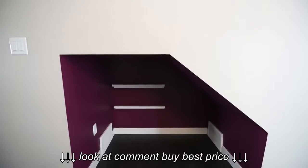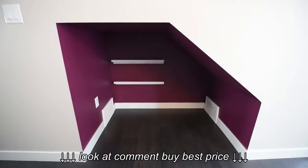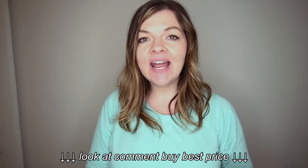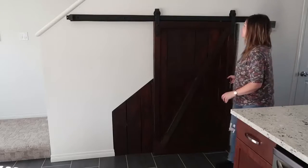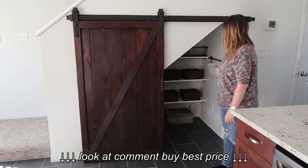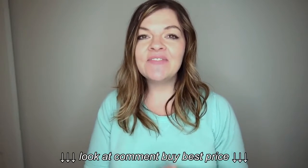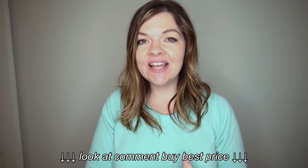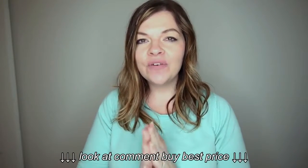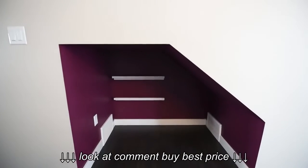A really cool feature in this show home is that there is an under-stairs nook in the kitchen area. In my first video with Brookfield we did an under-stairs pantry area — great for food storage, toy storage, or anything. This time we wanted to create something a little different, because there's a fantastic dog park in this area, so we thought it'd be fun to create a little feature for your furry friend.